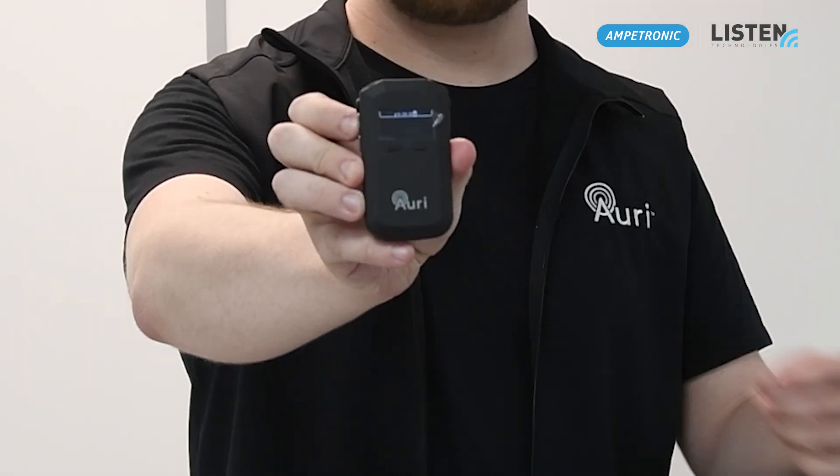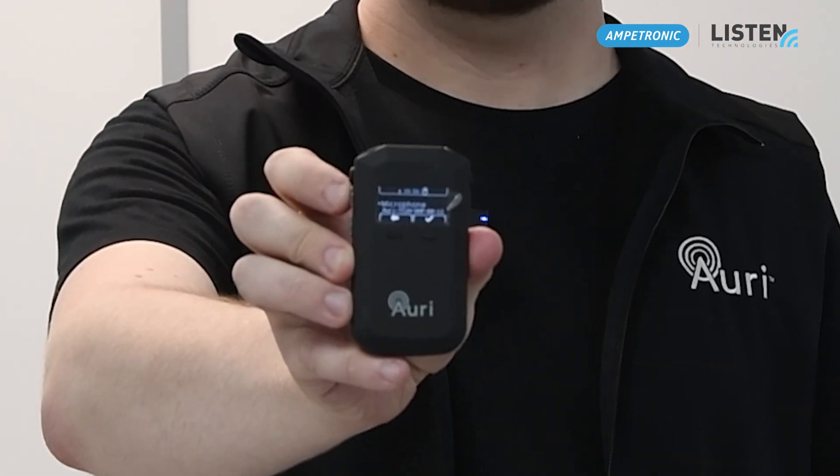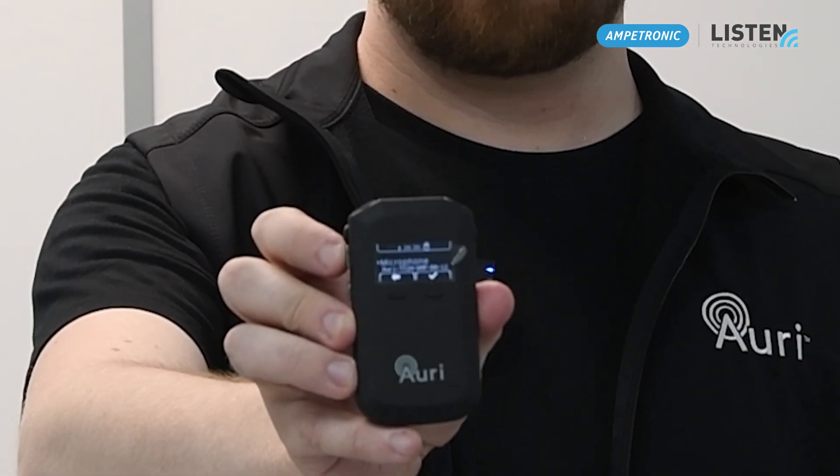Once the receivers are fully charged, take them out of the dock and you'll see that they will boot up into the Auri splash screen. It'll then scan for any available AuraCast signals and you should be able to see two channels: microphone and media player.